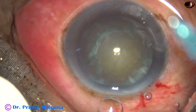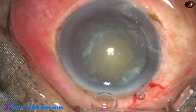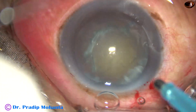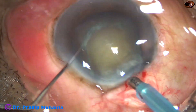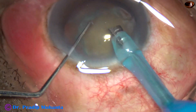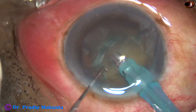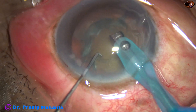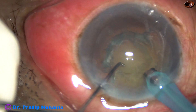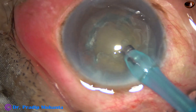Now is the time to introduce the tip of the phaco needle. The machine being used is Faro's from Oertly. I am in FECO 2 mode from the very beginning — FECO 2 mode means very high vacuum, high flow, and adequate ultrasonic energy.